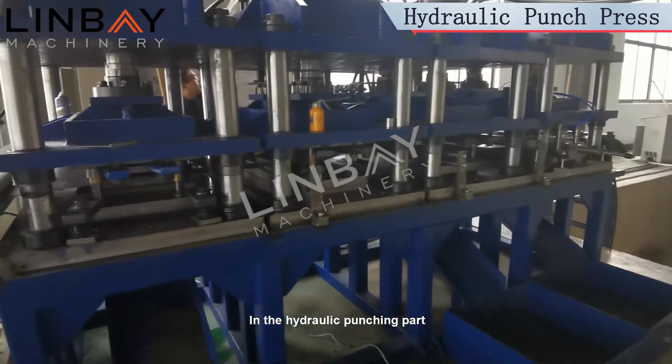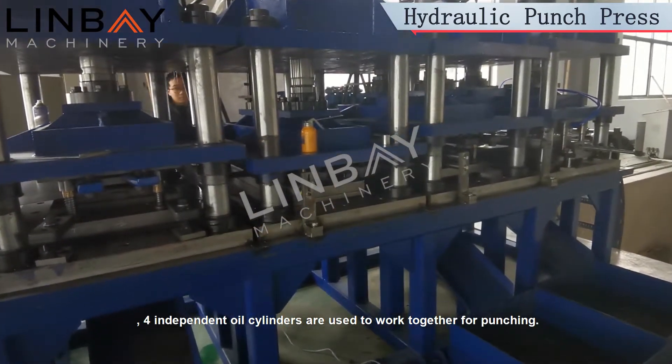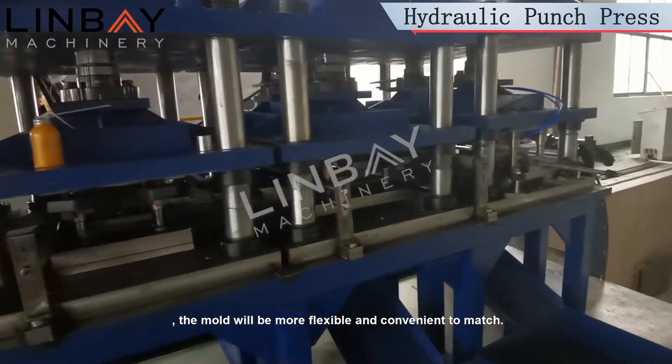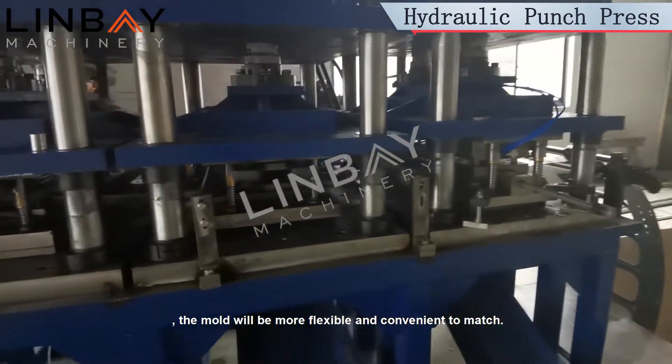In the hydraulic punching part, four independent oil cylinders are used to work together for punching. When punching, the mold will be more flexible and convenient to match.